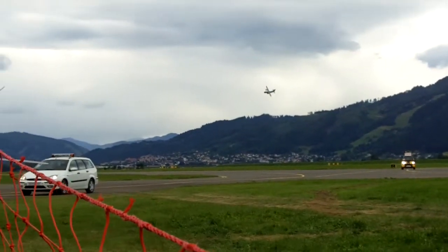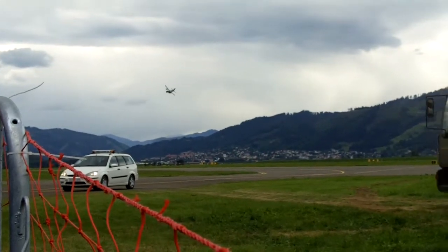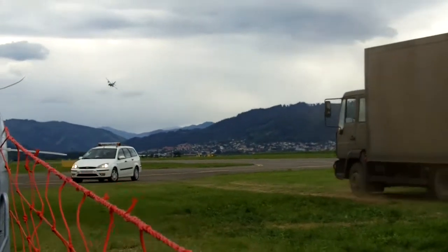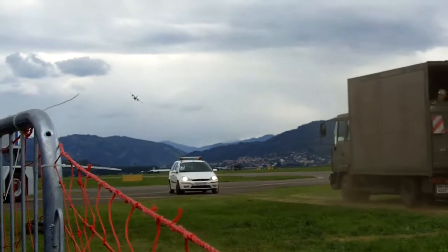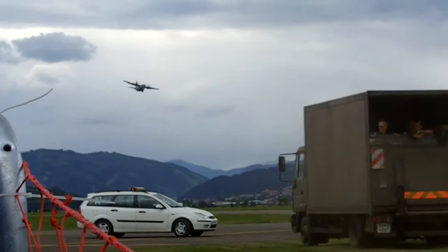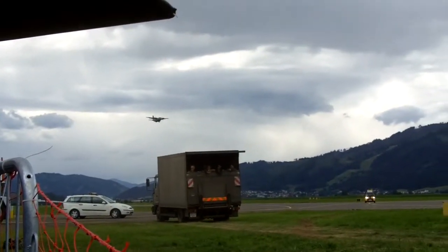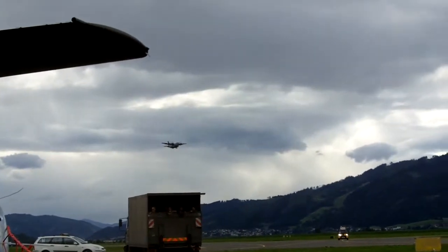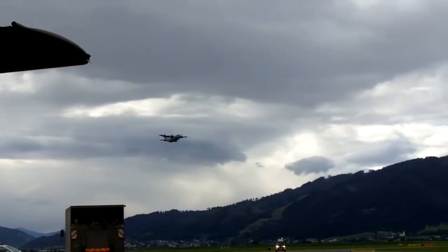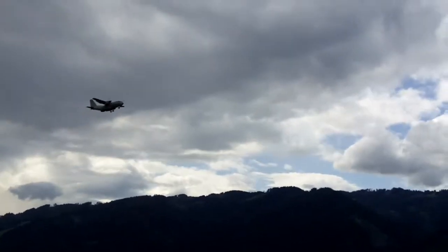Cargo door is going to be open, lights are on. We're going to show you the aircraft's maneuverability for airdrop. Watch on your left — the cargo door is open, flaps at 50%, gear down, lights are on.